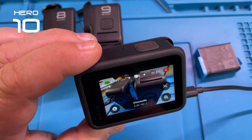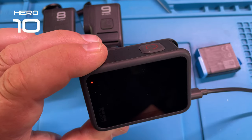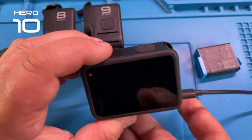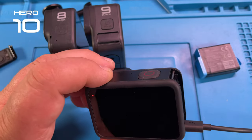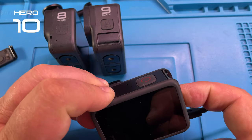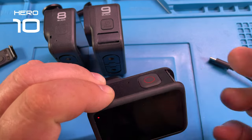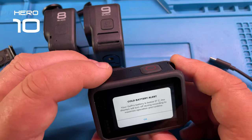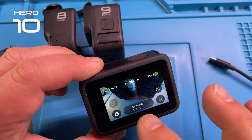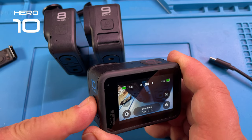Stop recording and start recording — and now we are black, black screen on both sides. But we are still recording — that's not a problem. Let's put the battery back in while this happens, take the charger out. It keeps recording but the screen is dark. Stop recording — now it gives me a 'cold battery' warning. So very odd things are happening here with the Hero 10 in this regard.